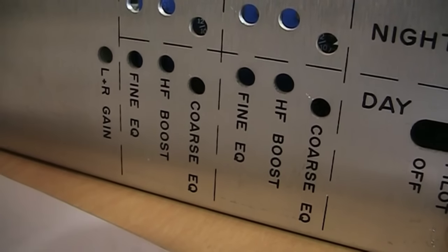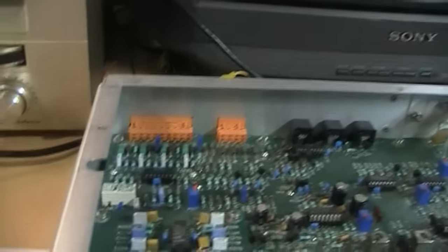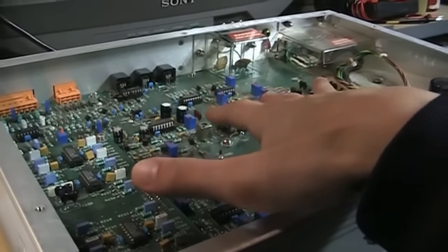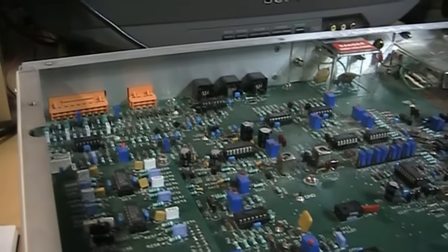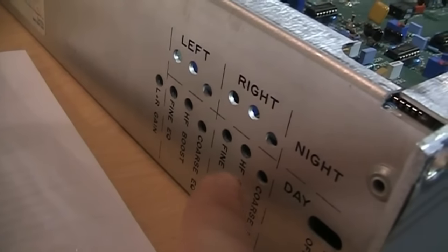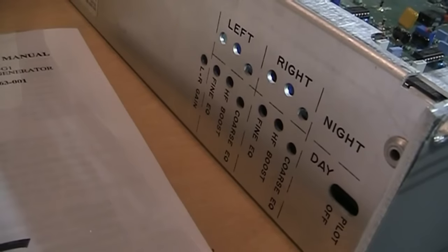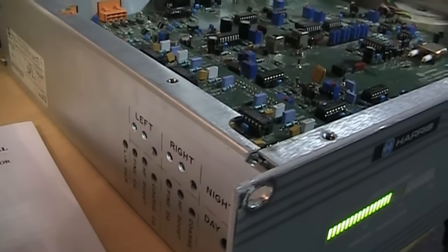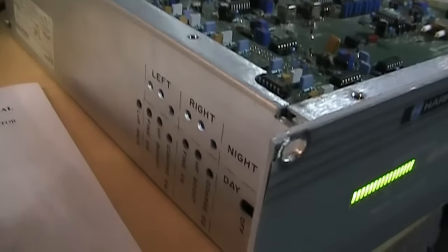The AM stereo generator has to be separately optimized to work with the night pattern. Over here there are various adjustments to control the amount of delay applied to the left and right channels. The reason for the delay is that the main mono audio output goes directly into the transmitter while the left minus right stereo signal goes through this exciter, and once that reaches the transmitter it may not be exactly aligned in time with the left plus right. These adjustments ensure those two signals come out of the transmitter exactly in sync; otherwise you won't get good stereo separation. That adjustment includes the entire signal path — the transmitter, antenna tuner, and antenna itself.